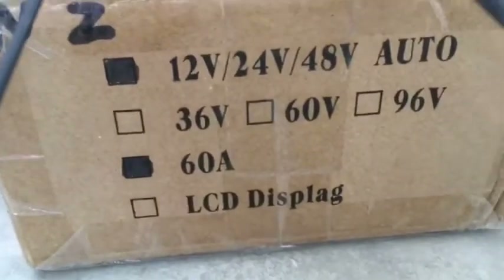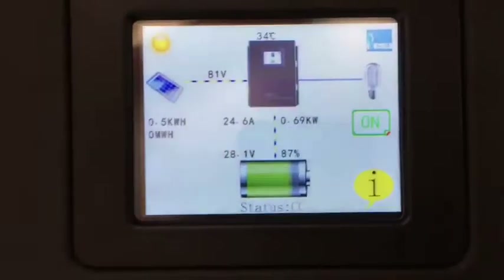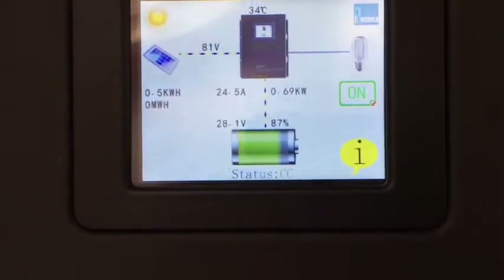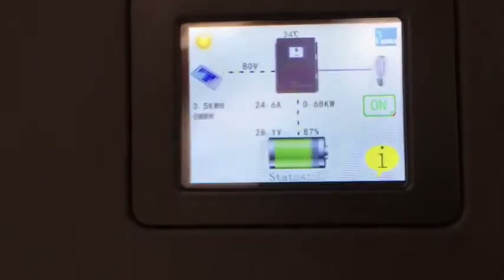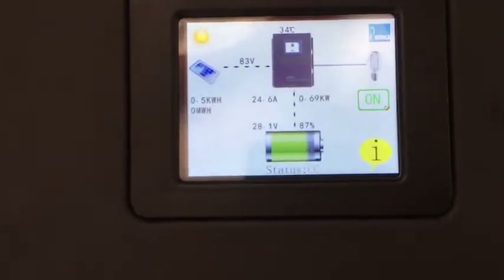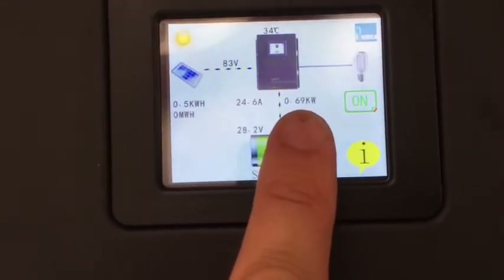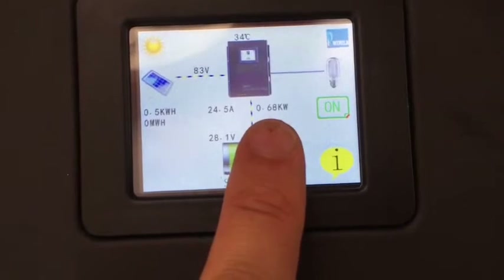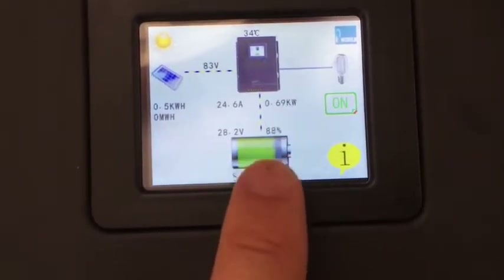Here's the box it came in. This is what the display looks like. Right now I've only got three 250-watt, 60-cell panels up on the roof in series, and that's what's coming in. This is pretty accurate — I think it's about noon here in the Mojave Desert, full sun, and about 700 watts are coming in.